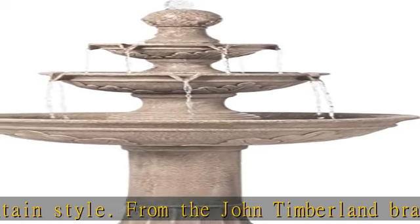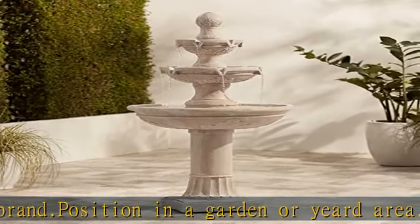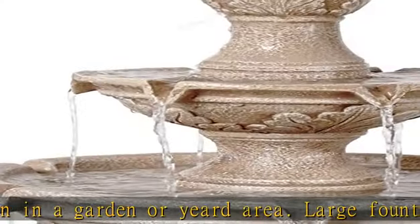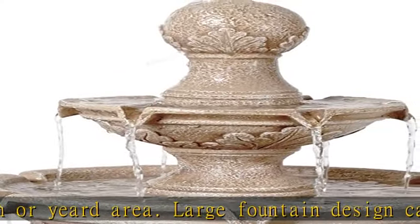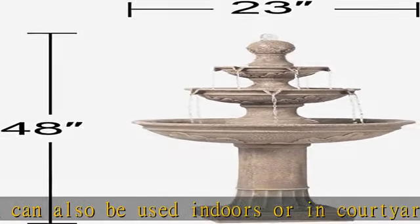Lightweight fiberglass construction. Comes with a plug-in water pump with a 6-foot long cord. Hoses and other connectors included. Ships in multiple pieces, light assembly required. Check the description to get this product today at the best price.